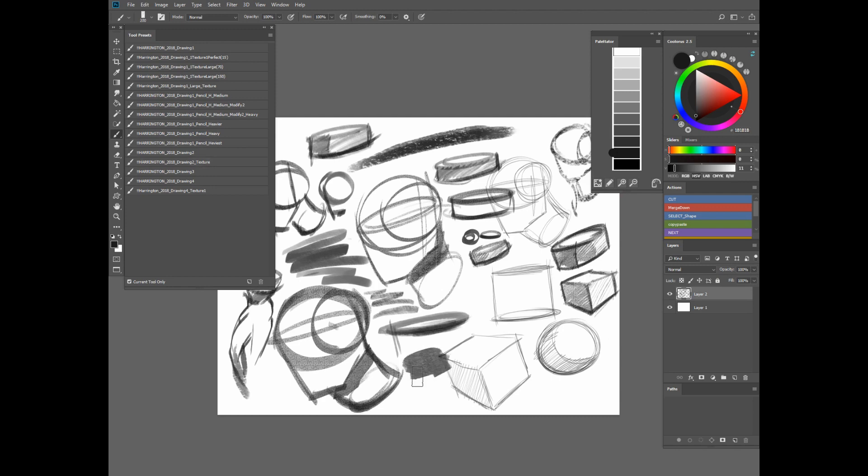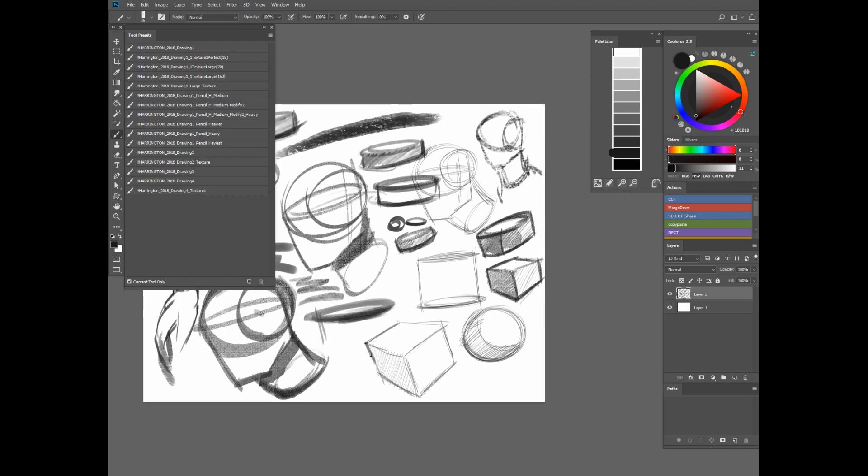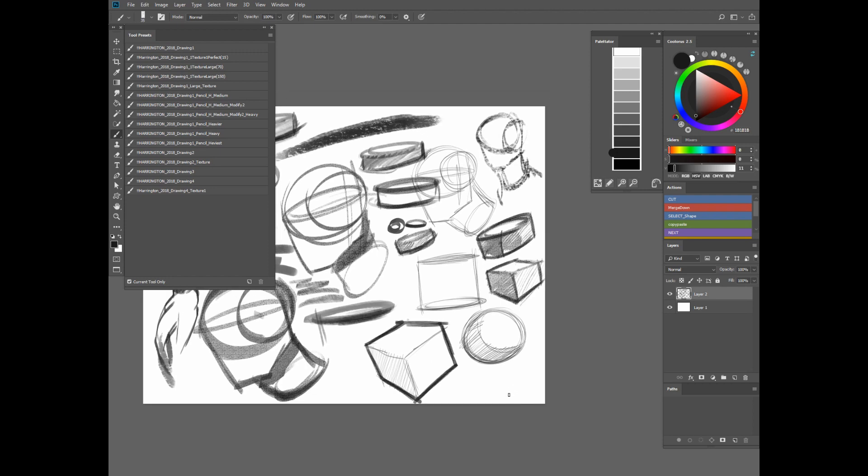Drawing 2 Textures — this is my kind of cleanup brush. I use this one to kind of finish a drawing — outlining something or cleaning up the line quality. That one's pretty cool.